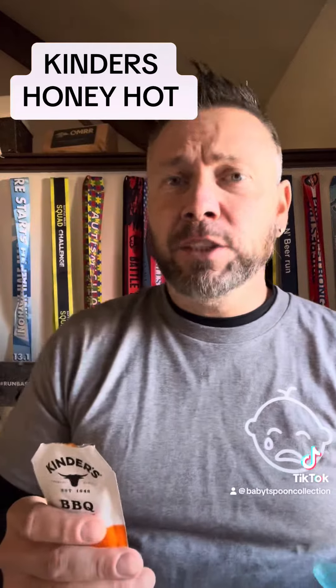First taste. Got that sweet honey kick to it. Got a good mild barbecue sauce to it. It is a pretty thick barbecue sauce.